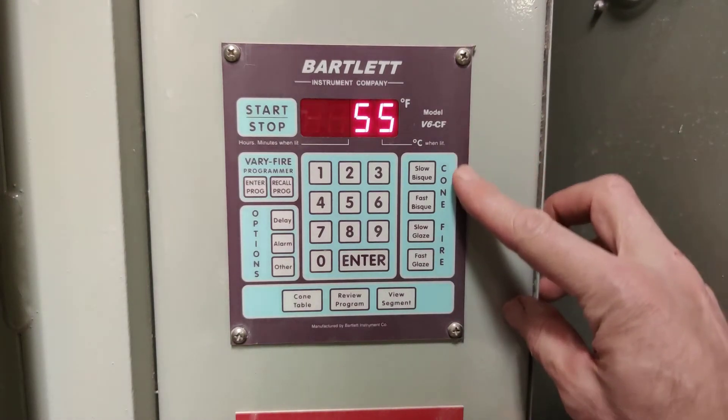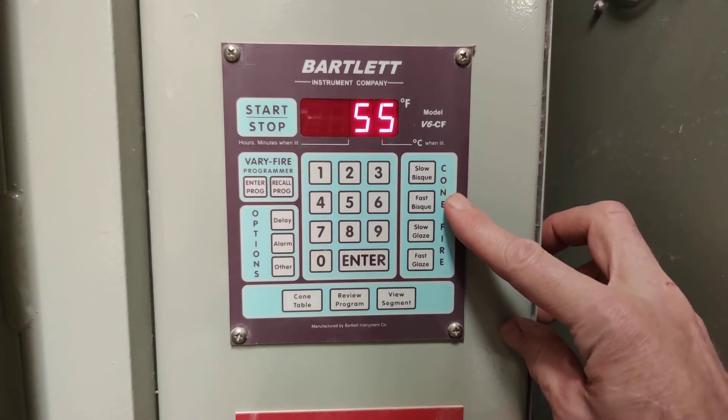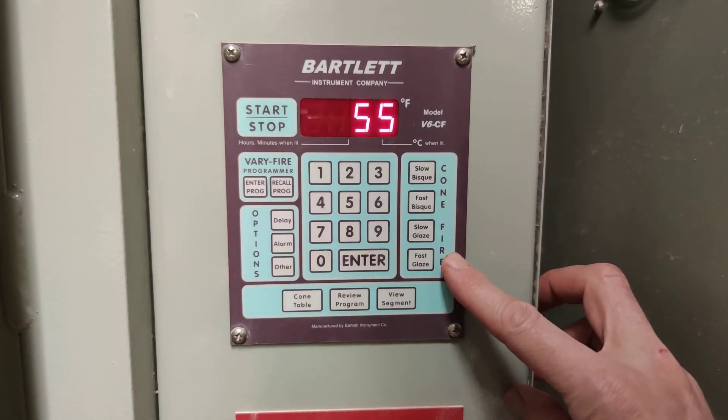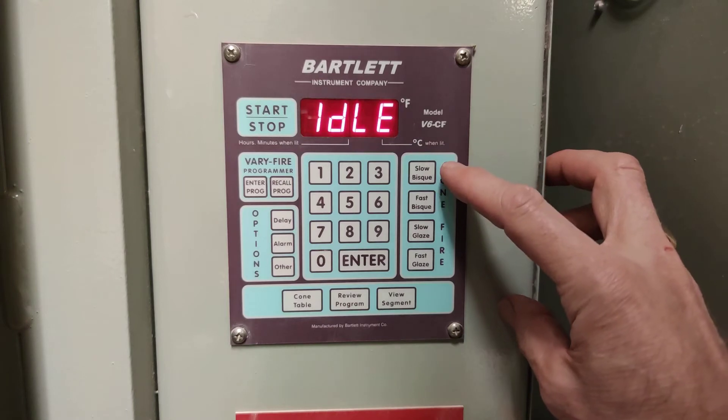Right here is a menu of our firing options. The first says slow bisque, then fast bisque, slow glaze, fast glaze. I'm going to go for a slow bisque. Firing slowly is always better than firing fast.